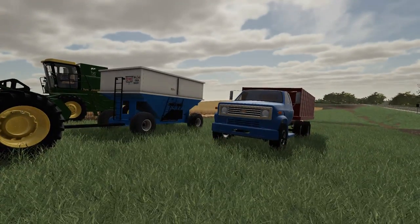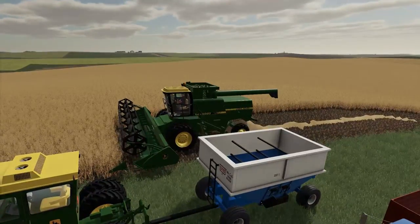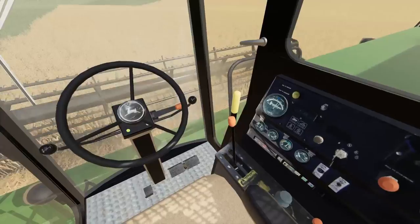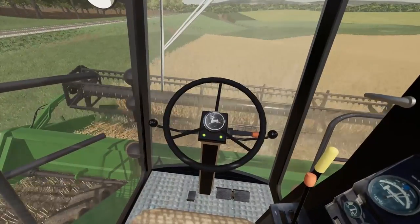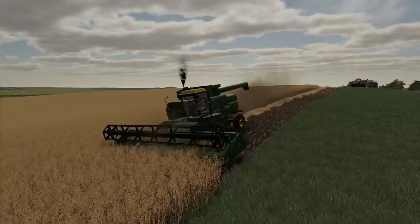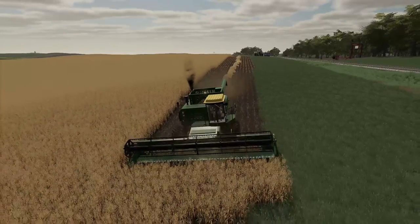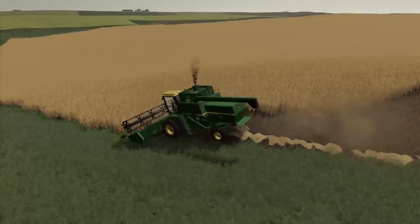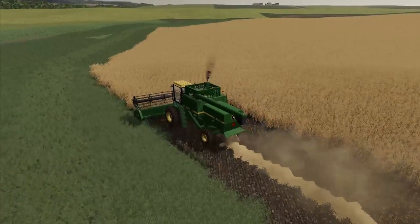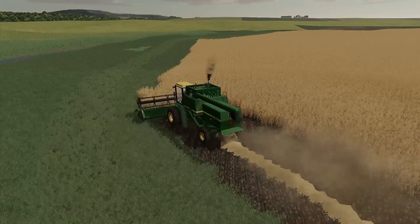I thought the gravity wagon held more but the grain truck actually holds more — they're pretty close though. We'll just use the gravity wagon for now. She seems to be running good — this thing is brand spanking new so it shouldn't have any issues. Man it looks real good. I almost wish I had someone to run the gravity wagon to make it a little bit easier, but with just one combine it can't be that bad. The yields are gonna be insane — I'm just looking at how fast the grain tank is filling up, just rising like crazy.